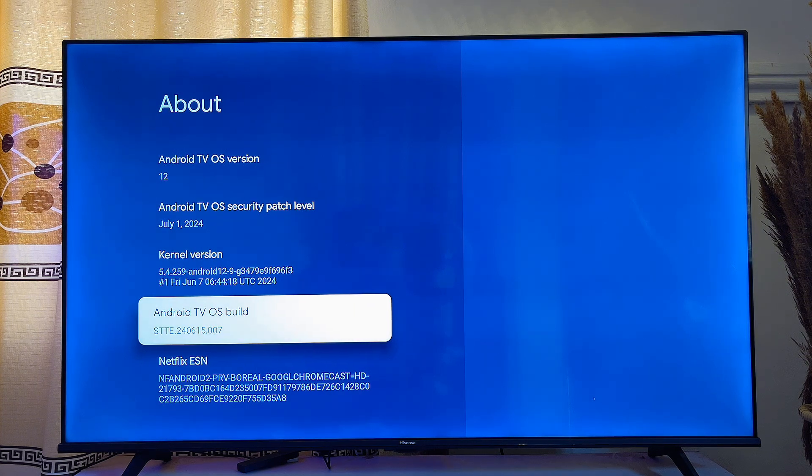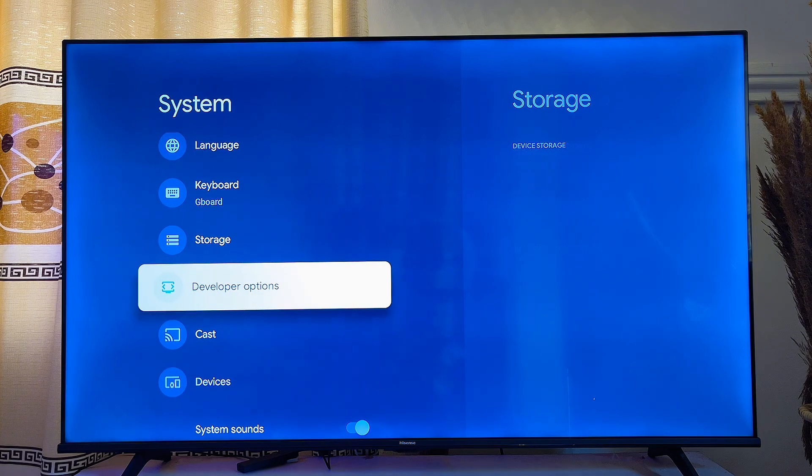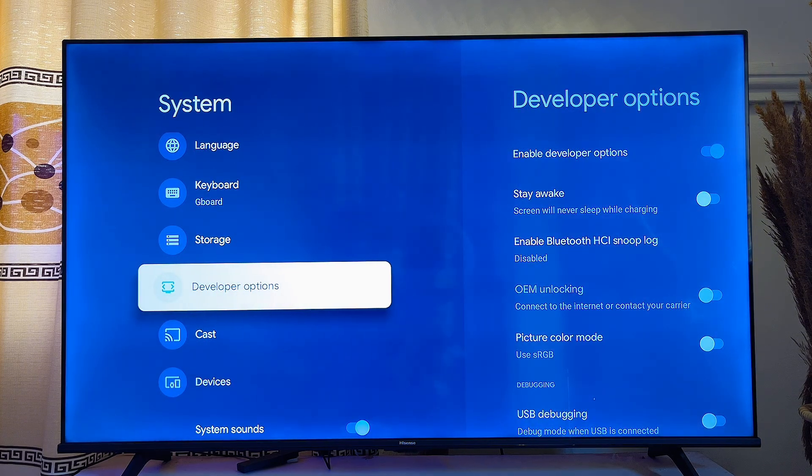As you can see, I am now a developer. Go ahead and press yours seven times to become a developer as well. Now go back to the previous option and you can see that the developer options has been turned on for our Google TV.